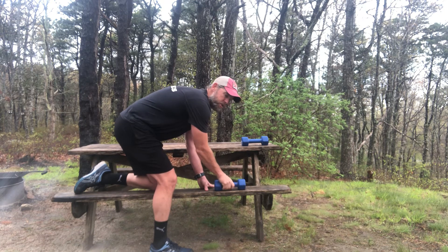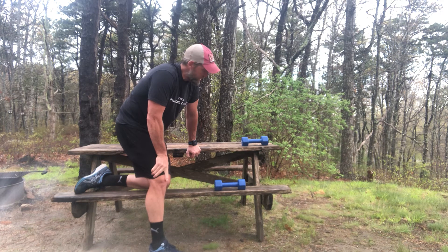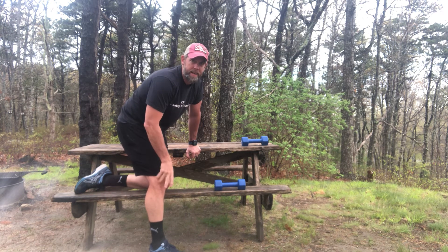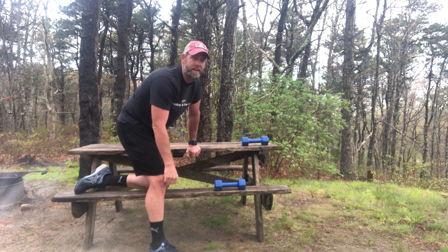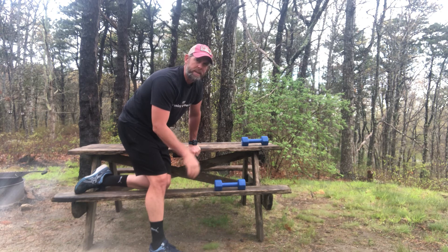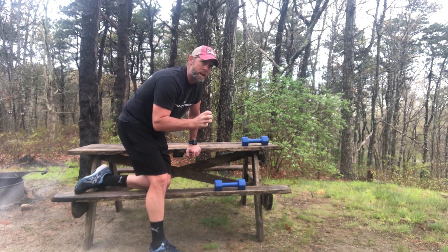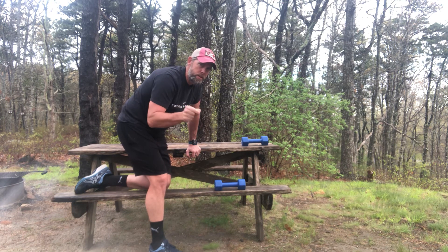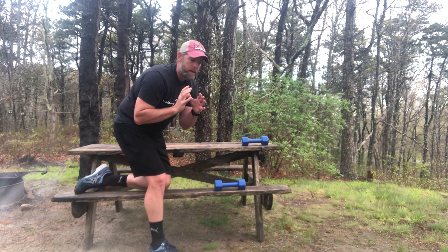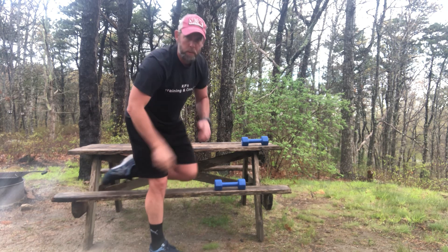So there's two variations for you. Dumbbell tricep kickbacks is the exercise of the day. Slow down with strength training — time under tension. Hope you're all doing well, give it a shot. Go lighter on the weights as well, since this is a smaller muscle, the tricep. You want to make a U-shape down here — higher rep maybe, lighter weight, but go slow. Be well, see you soon.